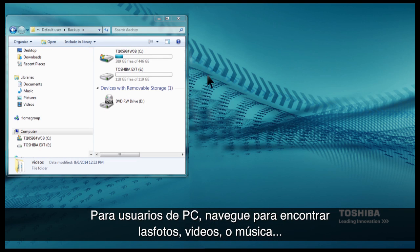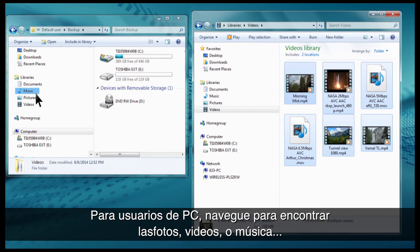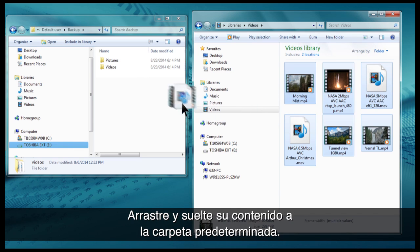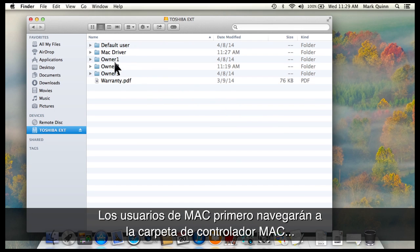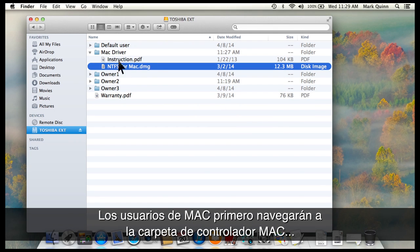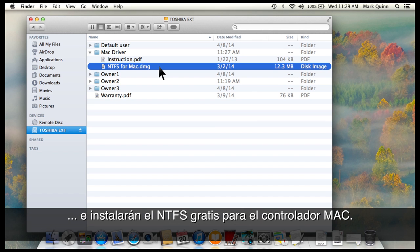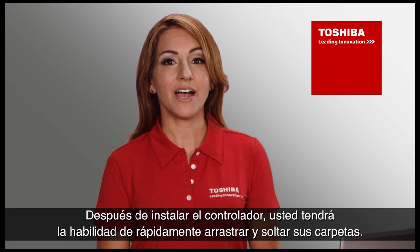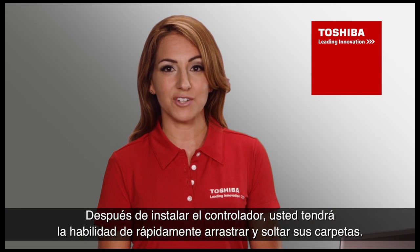For PC users, navigate to find the pictures, videos, or music that you wish to add to your Canvio Aeromobile device, then drag and drop your content to the default user folder. Mac users will first navigate to the Mac driver folder and install the free NTFS for Mac driver. After installing the driver, you now have the ability to quickly drag and drop your files.